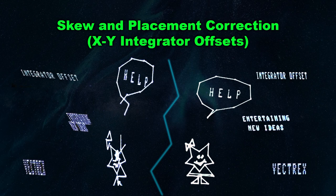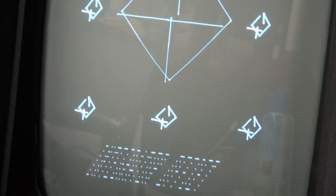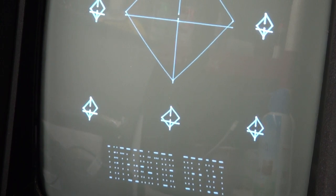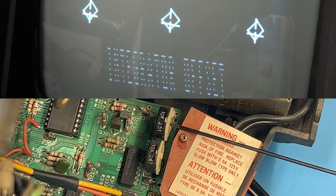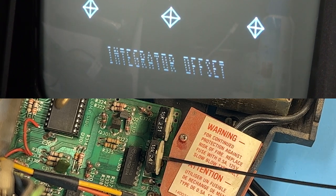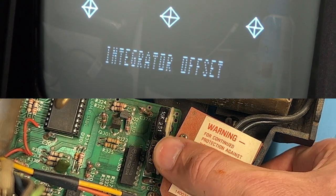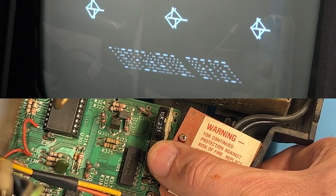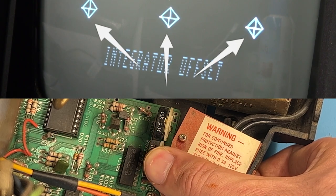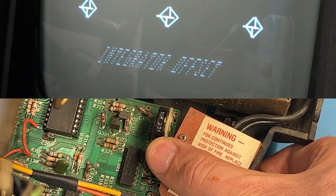One of the more common symptoms of aging Vectrex machines is skewed text or disconnected lines in the graphics. This is most commonly related to the x and y integrator rates, which can be adjusted internally. The test cartridge has a specific integrator test that displays a matrix of diamonds. On the logic board, R333 controls the vertical or y rate, and R335 controls the horizontal or x rate. Rotate each control individually until the lines forming the diamonds perfectly merge with no overlap or displacement. Pay special attention to the bottom row of diamonds, as that's the most crucial row to get right.